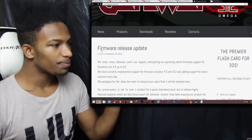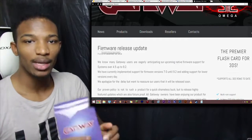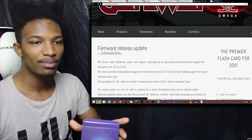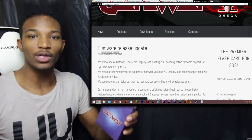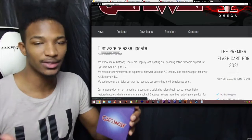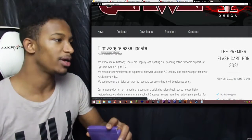Another thing: if you buy the Gateway 3DS right now, you're not going to be able to play ROMs on it if you have version 9.1 or 9.2 yet, because the Omega update - that's what they're calling it - is coming out soon. That's what will allow people to play ROMs on their 9.1 or 9.2 3DS. You're going to have to wait a couple more days. This is the official statement from Gateway.